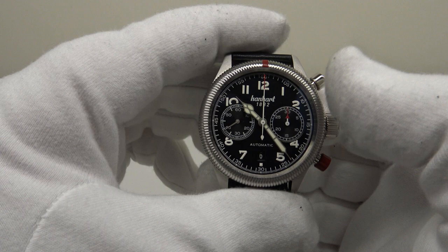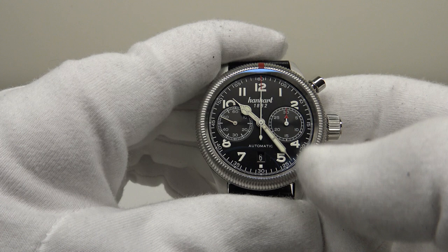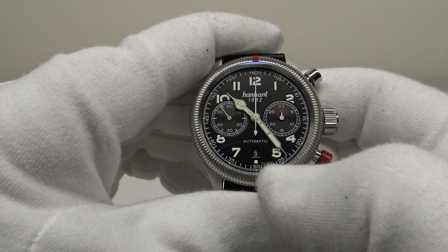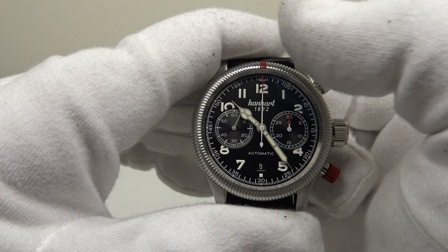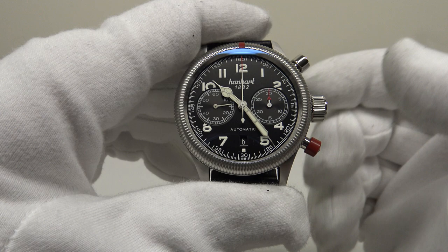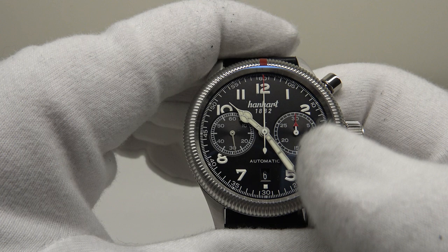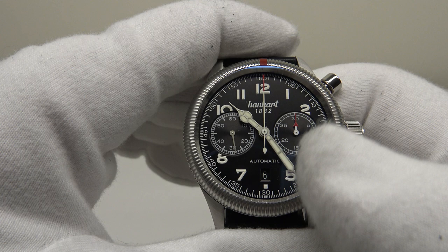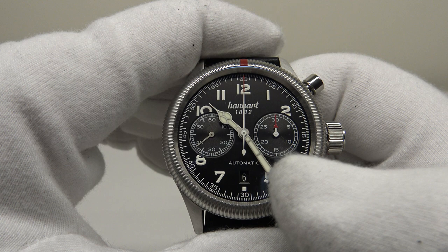There are two dial colour options: the matte black dial seen here, or a white dial. Personally I prefer the matte black — it's the classic chronograph colour for Hanhart chronographs. They also produce the same watch with a smooth bezel option if the fluted bezel isn't your taste. With regards to the dial, I absolutely love the symmetry of having two sub-dials at nine o'clock and three o'clock rather than a third sub-dial at six o'clock, which allows for the date complication at six. The painted-on Arabic numerals are large and clearly legible.